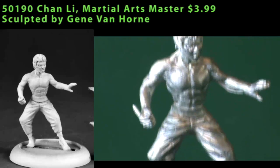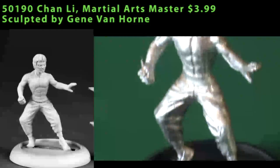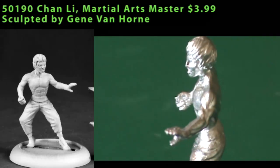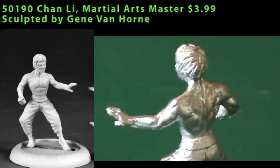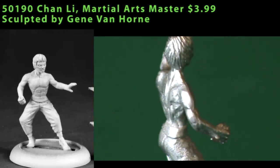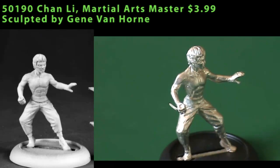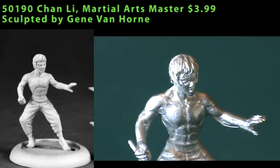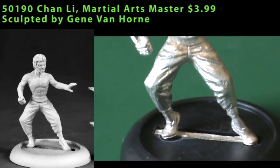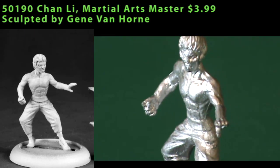Next up is Chan Lee, a martial arts master — a very Bruce Lee kind of figure. It's a single piece miniature and he did need some cleaning. You can see mold lines that ran across the sides of his chest and also down the arms a little bit, but nothing too bad. He's in a pose where he's getting up on his tiptoes, looking like he's about to strike out at somebody. It's a decent enough sculpt and the muscle definition was fine, but I just really don't have a use for the figure.